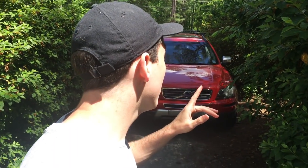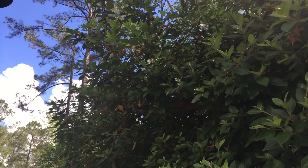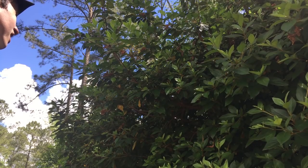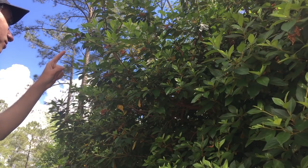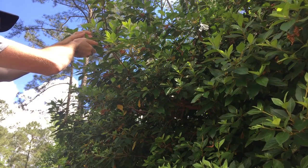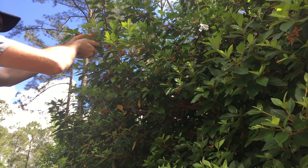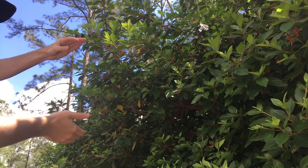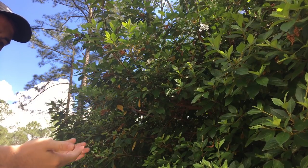Right up here we've got a little bitty jumping spider. I should be able to catch him. When you're catching jumping spiders, be careful not to squish them. He sees me. I'm just going to use both hands and poke him off of his leaf. Once he jumps, he's going to use his escape thread. I'm going to lower him down onto your hand, just like that.